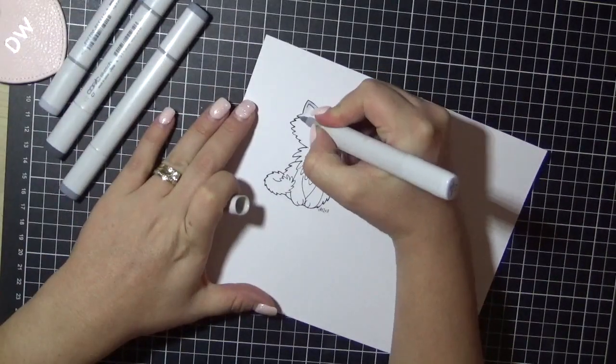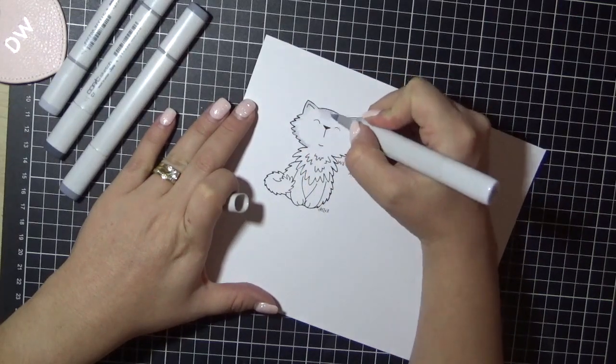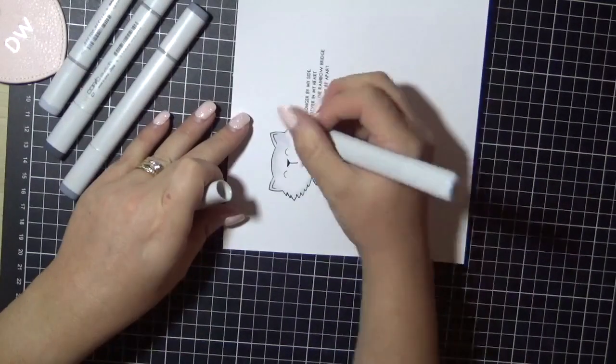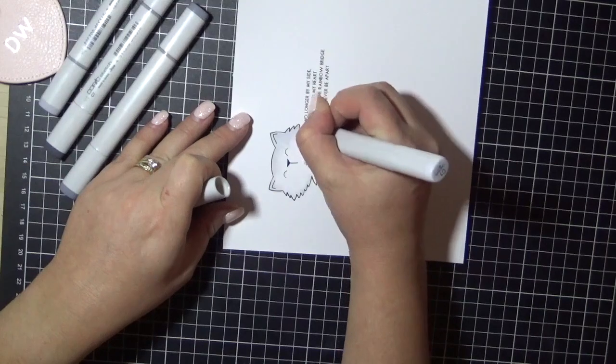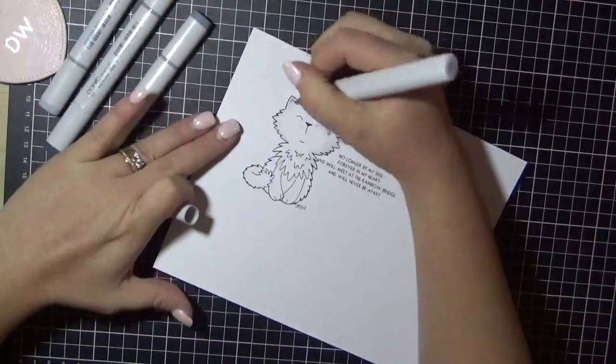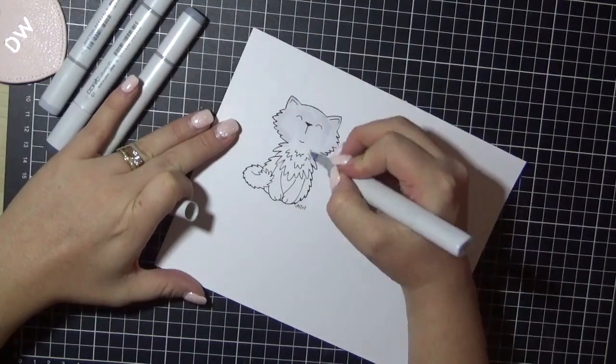I'm just working my way through using the C markers. I'm using C1, C3, C5, and C7. The first thing I'm doing is just laying down a very rough coat of the C1 marker all over the little kitty. Nothing perfect — it doesn't matter, it's all going to be colored over the top anyway.